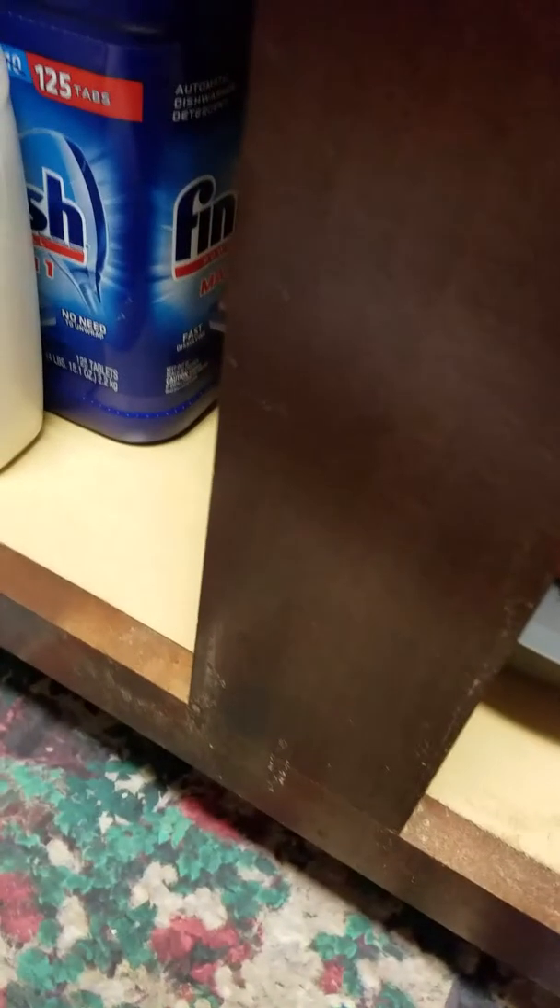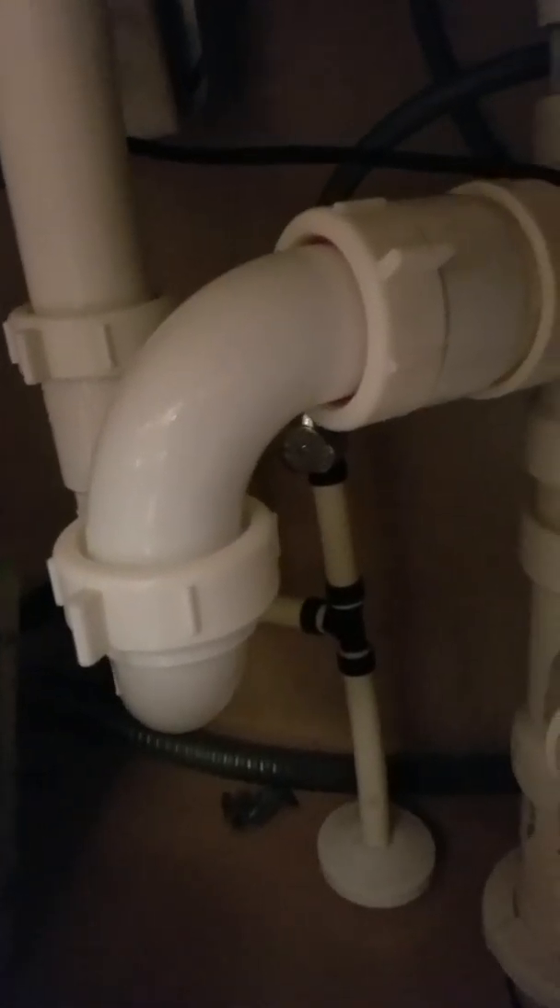That's basically what the under-the-sink area looks like. I wanted to be sure about the sewer pipes, the garbage disposal, and the two pipes heading to the dishwasher. If the outlet gets loose, my garbage disposal doesn't work, so I need to keep it tight at all times. I still need to find out about those two little dishwasher pipes, and once I do, I'll make another video when we install the dishwasher. See you guys!